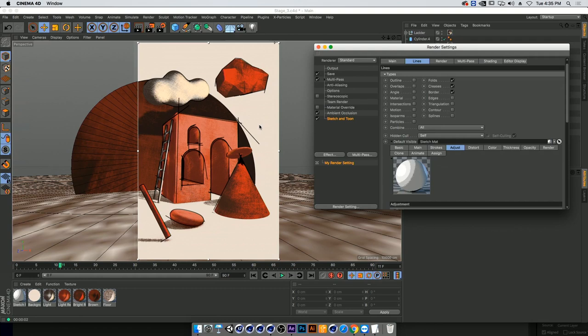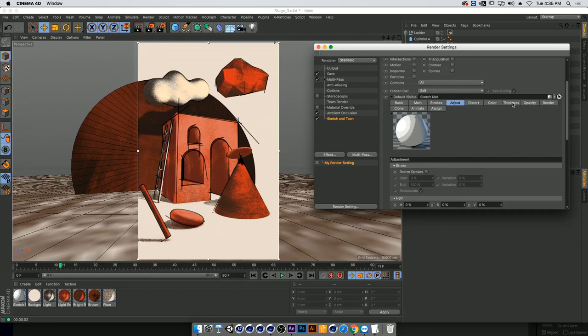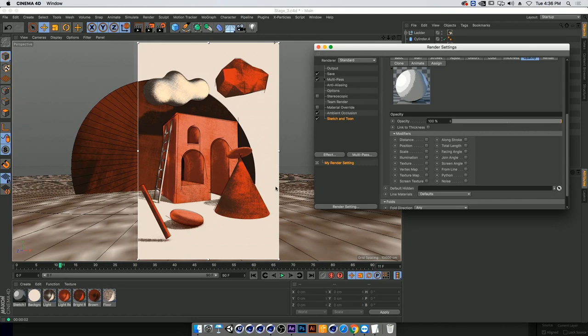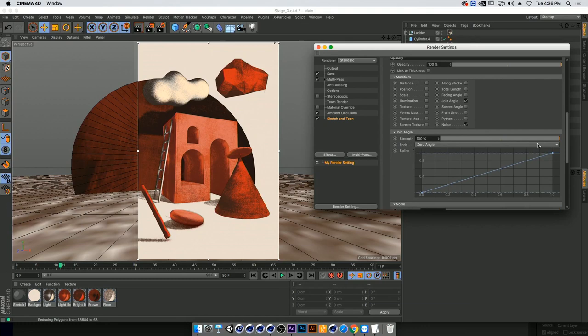Now let's make the lines a little less intense. In the Thickness tab, if we turn on Join Angle it creates an angle in our stroke — already getting a more realistic sketch line. Then in Opacity, we want the same thing because if you drew a line hard you'd get the same kind of opacity change as a thickness change. Again applying Join Angle, and on top of that I'll add noise as well to make it even more random.